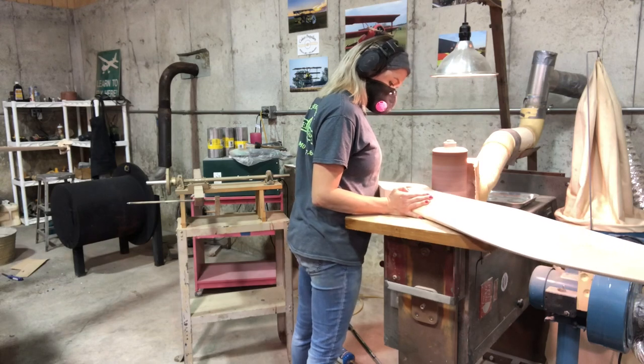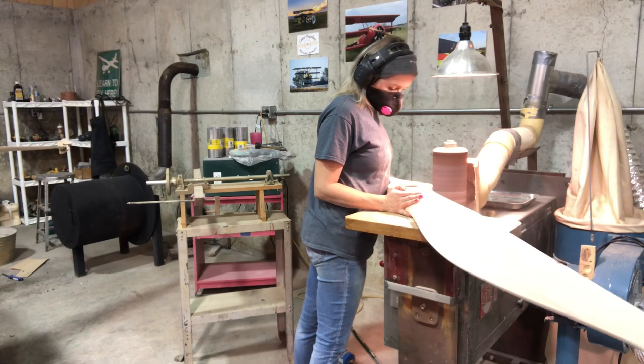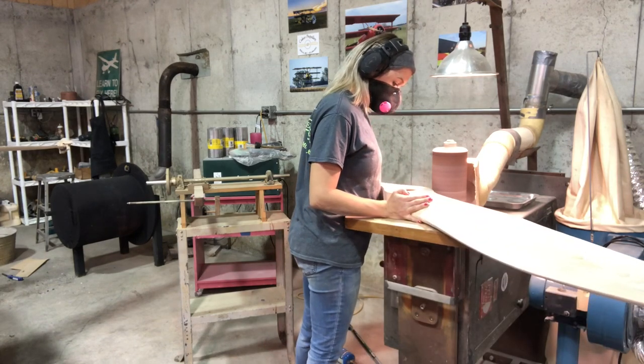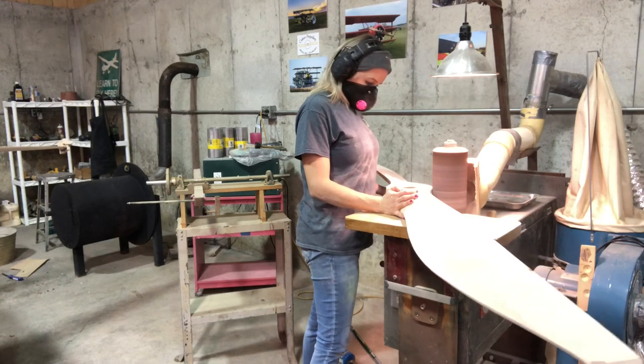It took me a long time to do it. My dad would say, 'Yeah, still ugly.' So it took me a long time to get them pretty. Every time I showed him, 'still ugly, still ugly.' But I've got it down now.